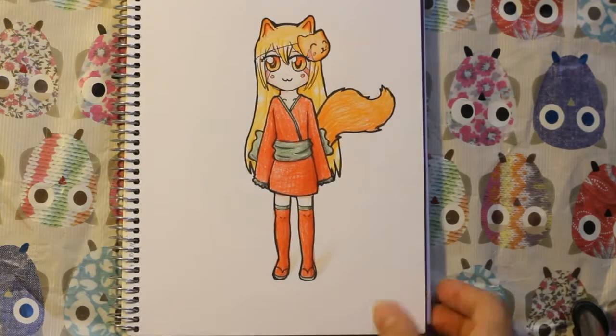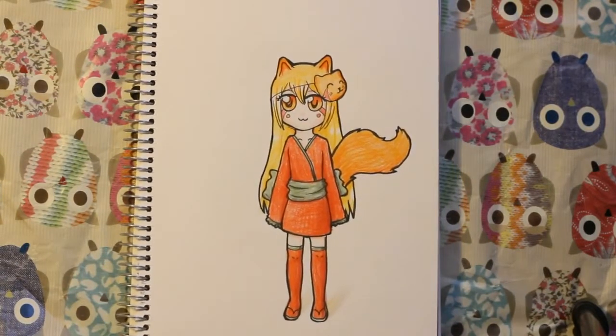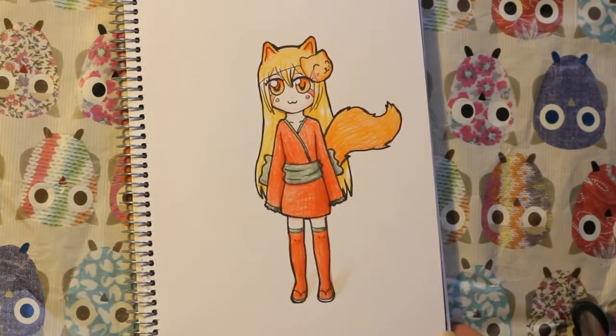And this drawing I did for an art trade with someone on the internet. It's like their character or something.